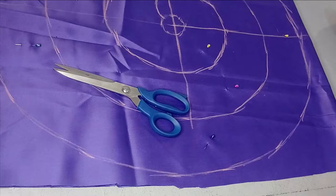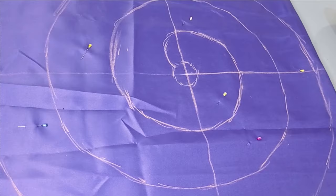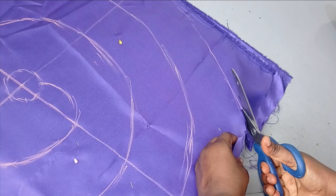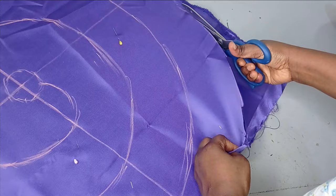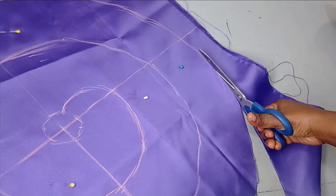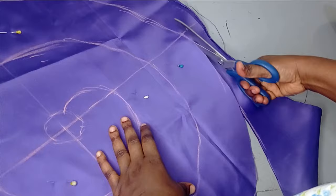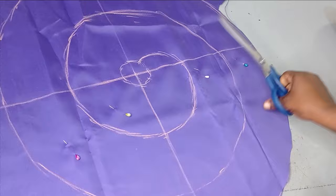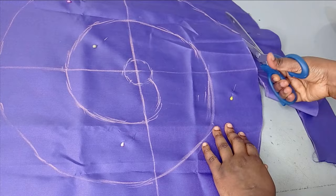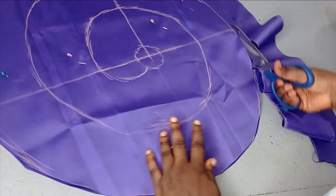I have my spiral flange completed. The next thing is to cut it out — just follow the markings you already have. I'm cutting off the excess before starting with my flange proper. The excess stops here, so my flange starts from here. I've used a pin to hold the lining and main fabric together so I don't lose them.